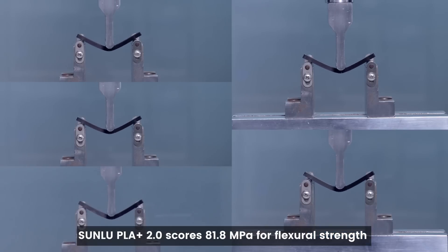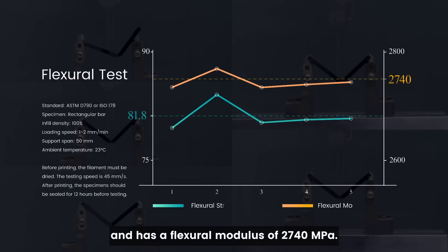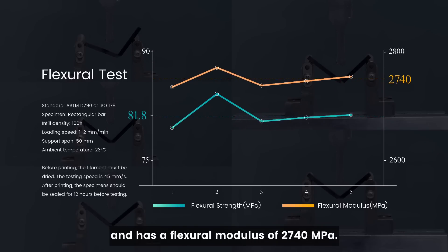Next, the flexural test. Sunlue PLA Plus 2.0 scores 81.8 MPa for flexural strength and has a flexural modulus of 2740 MPa.